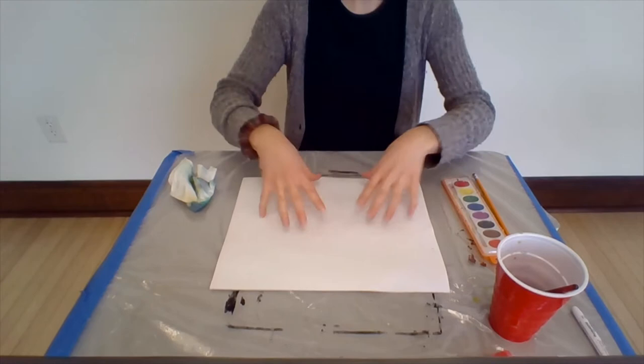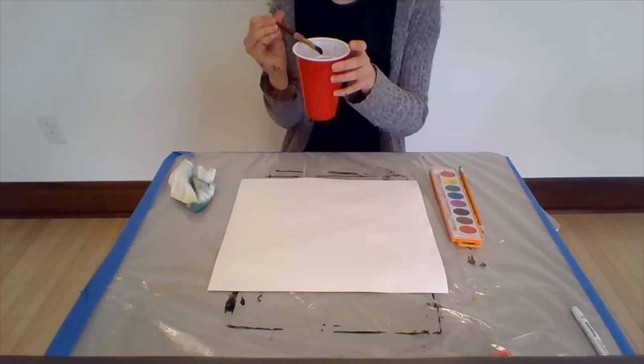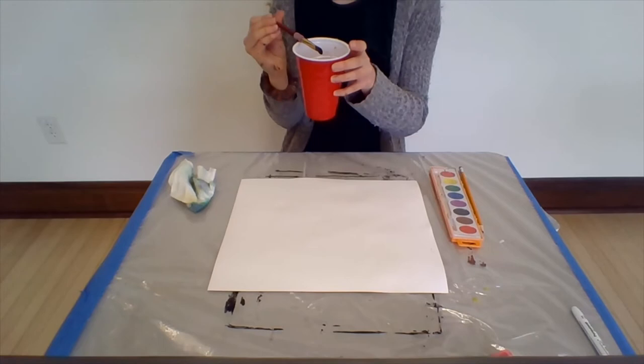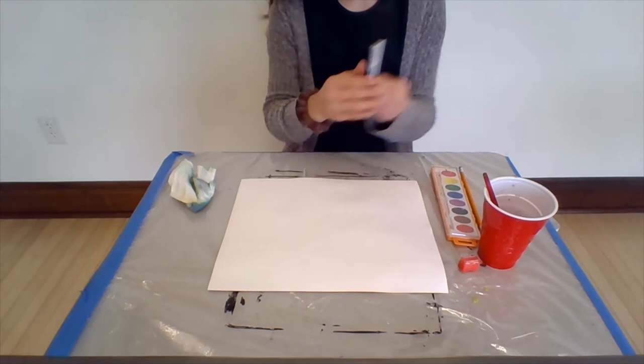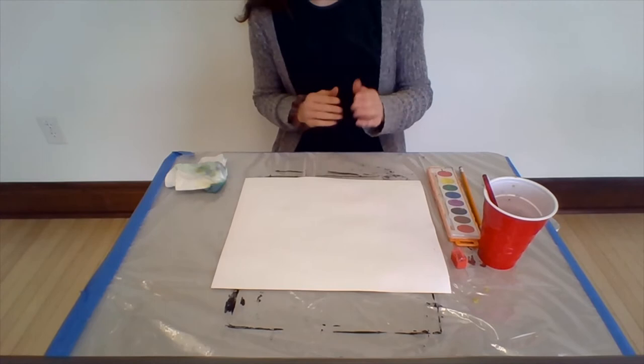We're going to use most of the same supplies as last week. We'll use our watercolors, a pencil. You can fill up your red cup full of water and use your paintbrush. You can use a Sharpie if you need to — this is a pencil, this is a Sharpie — but you'll need both. And you won't need your black acrylic paint for this project, so you can put that back in your white bag or set it off to the side.